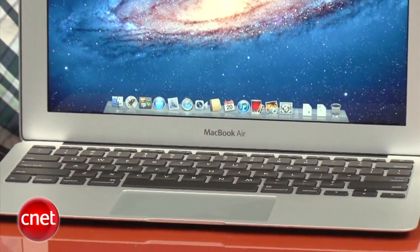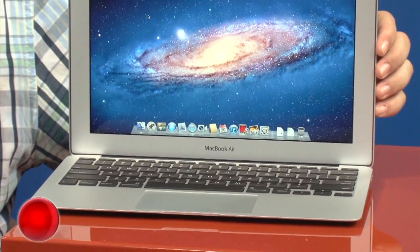With the introduction of the new MacBook Airs, the basic 13-inch MacBook — the one that costs $9.99 — quietly vanished. So these new Airs are now Apple's entry-level portable computers. Check out Scott Stein's further impressions of the 11-inch model right now at CNETTV.com.